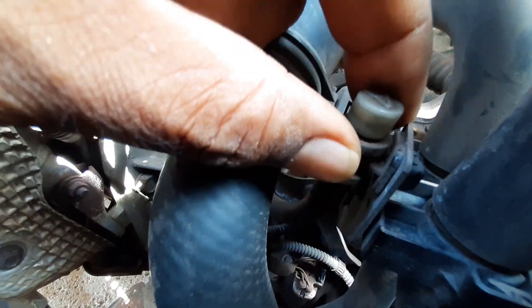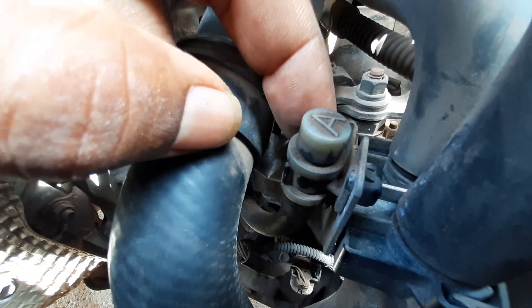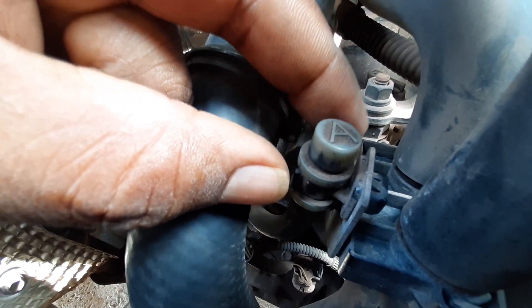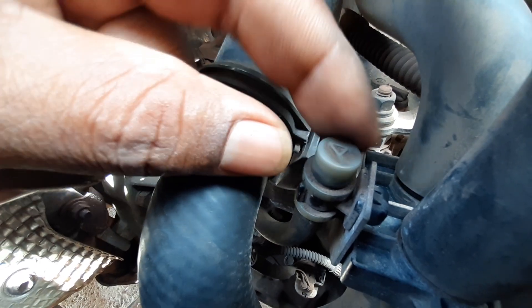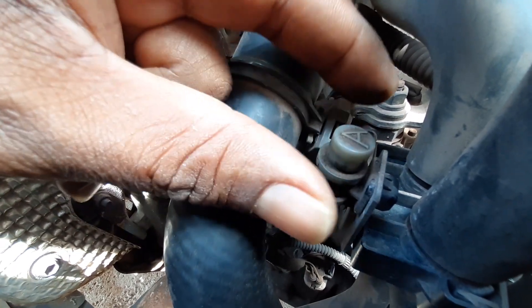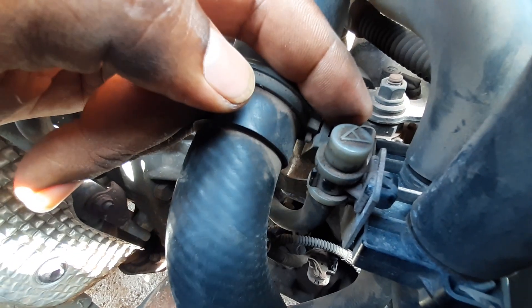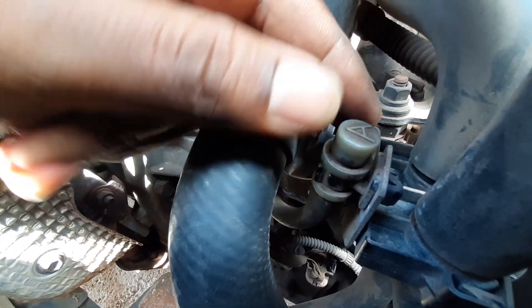Once that is free and you remove the clip, you can remove this from the metal. You can always get a replacement at an auto store or a junkyard, because Toyota vehicles are fitted with mostly similar parts. This would be similar to other Toyota vehicles, and you can check on Amazon to get a replacement part as well.